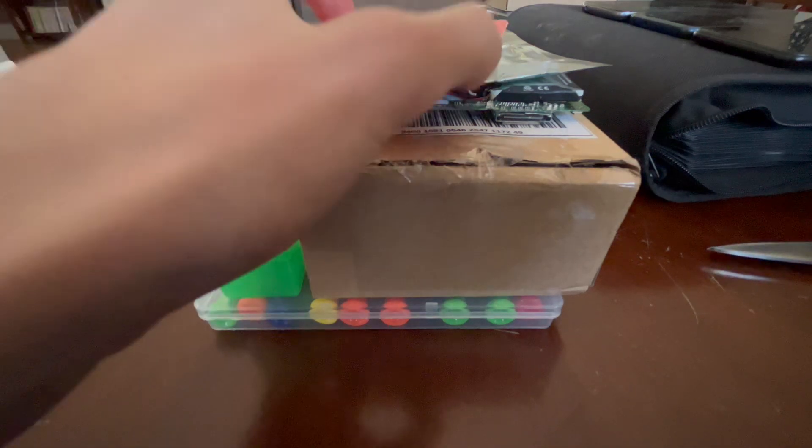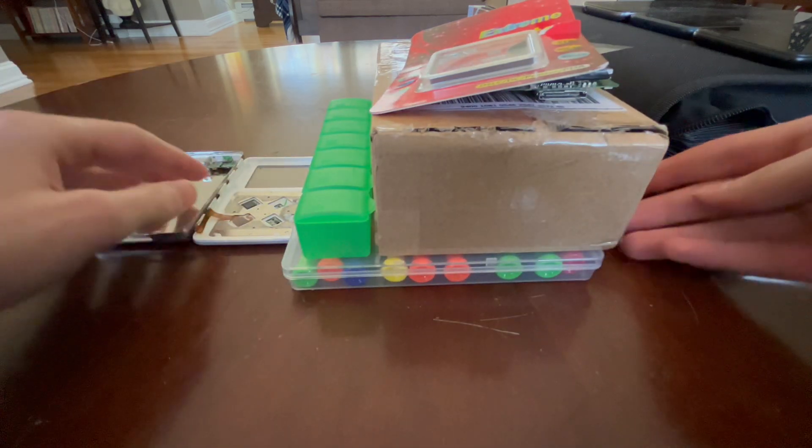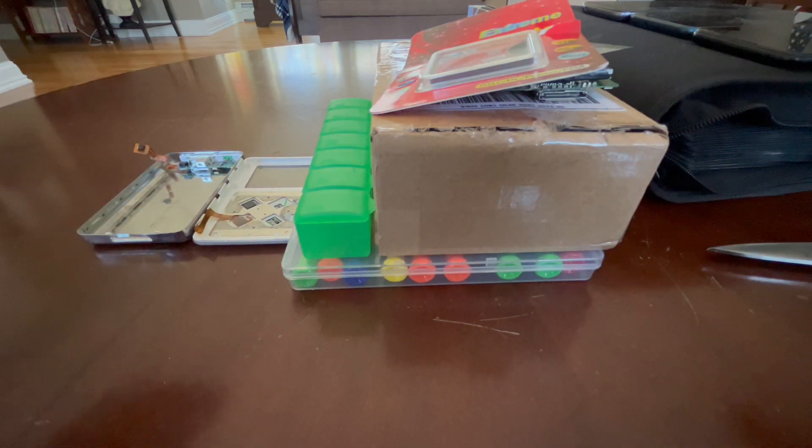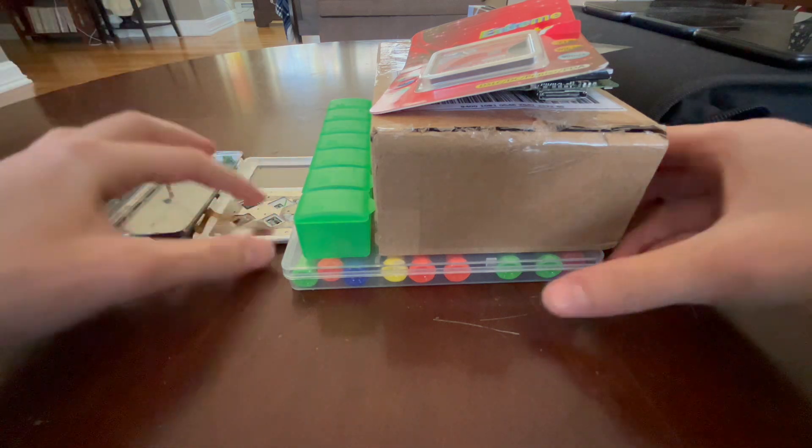Backstory — this isn't actually my iPod. This is my dad's old iPod. The screen broke around 2014, and I've had it ever since. And now today, I'm going to be flash modding it.